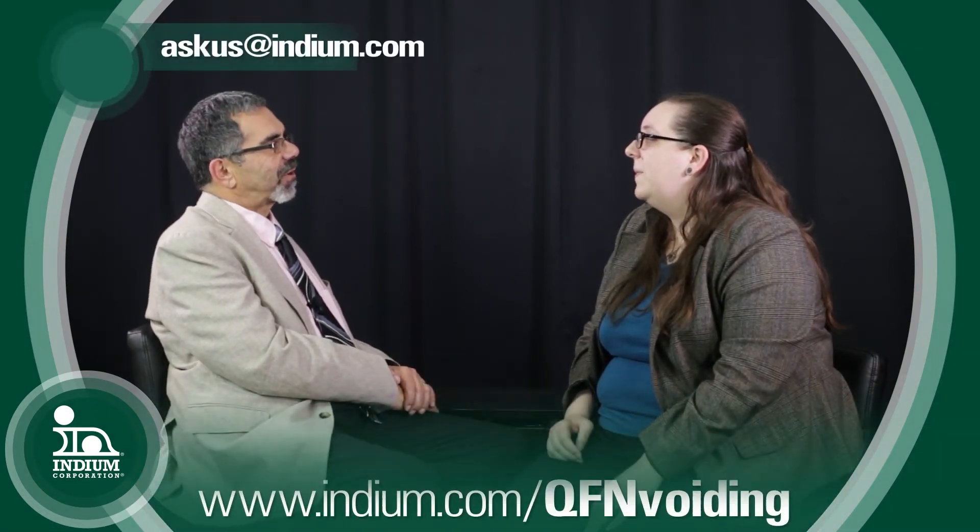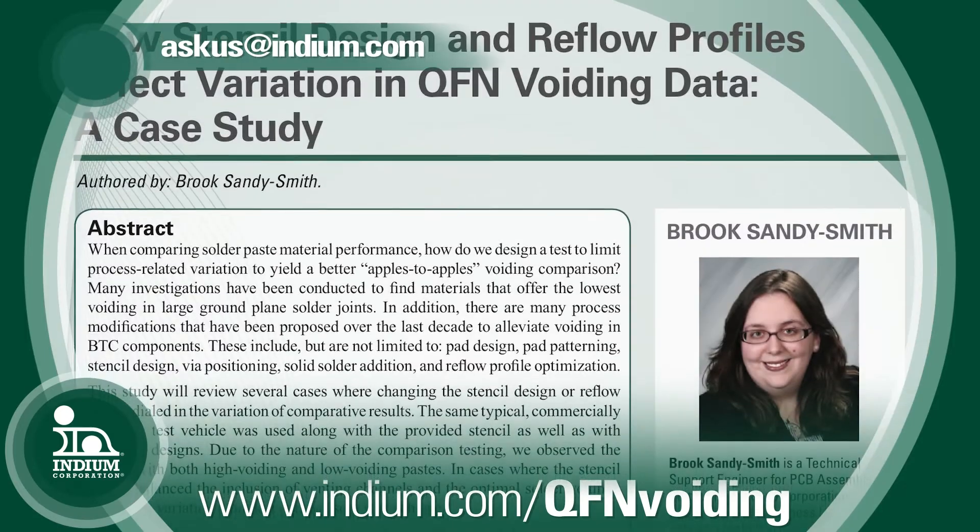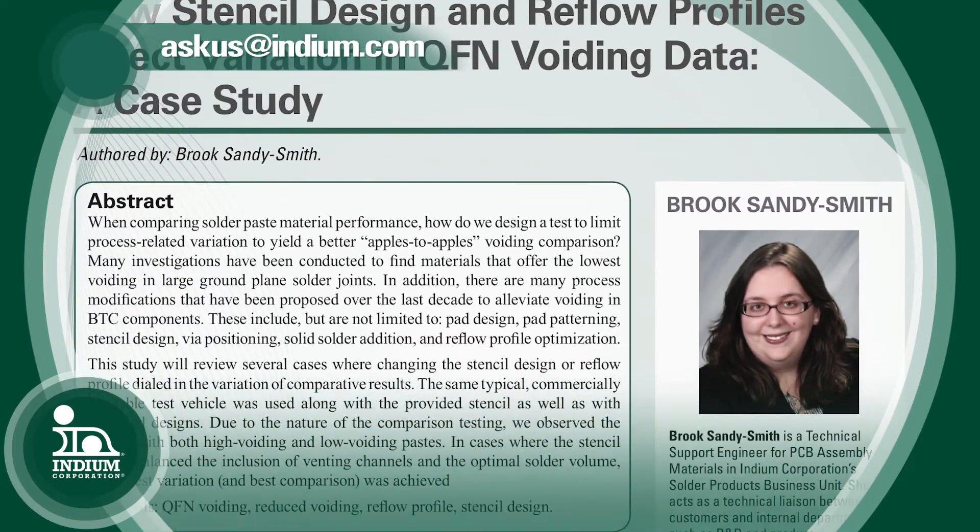You've done a lot of exhaustive work — it's a fascinating topic. For more information, you can find more videos and blogs at indium.com. Brooke, thank you so much.